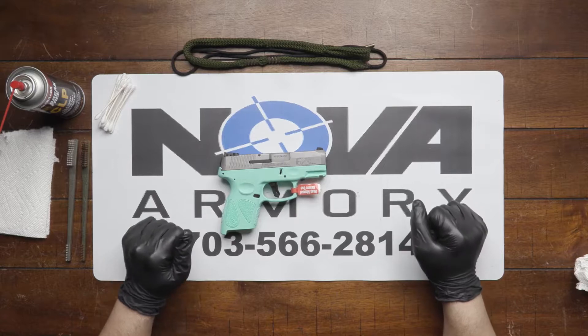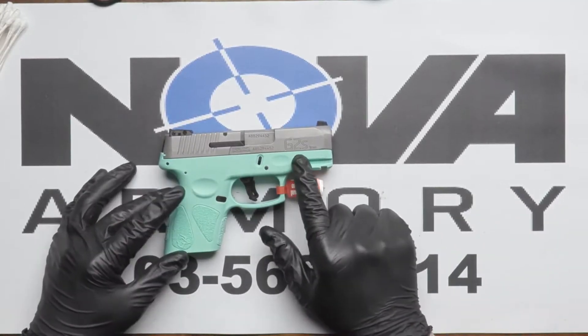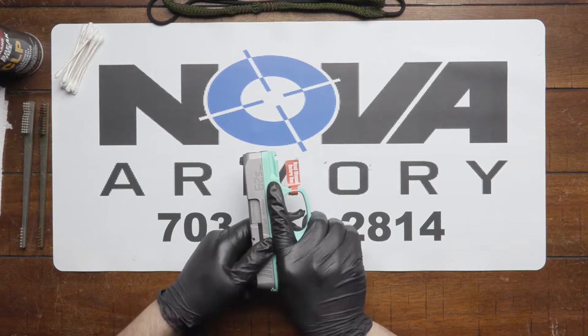Welcome back to another Nova Armory armor video. Today we'll be taking apart a Taurus G2S — very similar to the Glock we're taking apart wise — but first things first, you want to make sure the firearm is safe to handle.